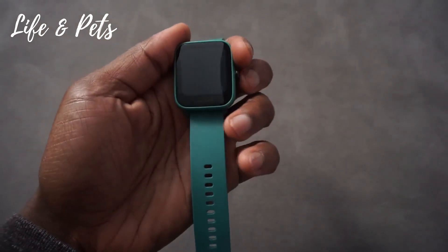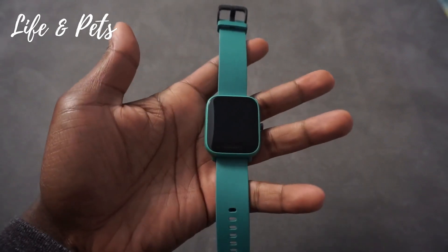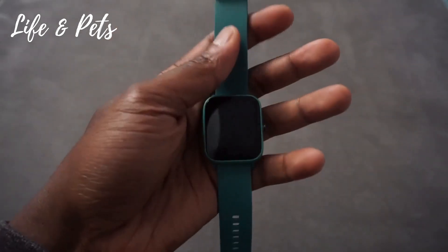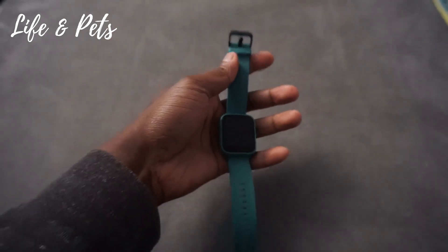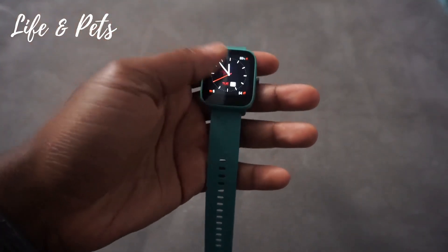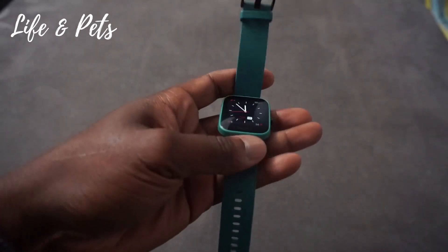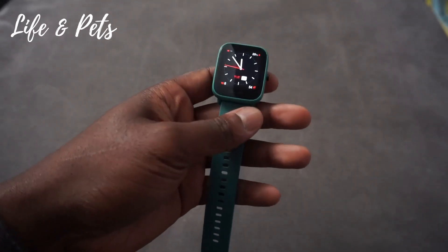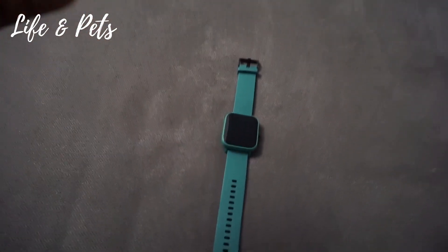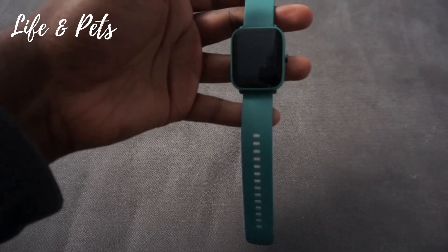This watch does everything that you need, just like most standard smartwatches. The one unique thing about this one is it's compatible with Alexa, so it does have the voice assistant — you can ask questions like what's the weather or what time it is. It also tracks all the important health metrics such as heart rate, stress level, and steps.